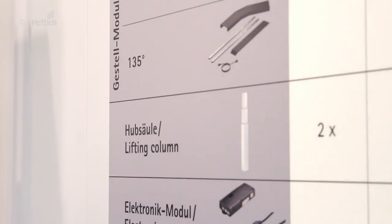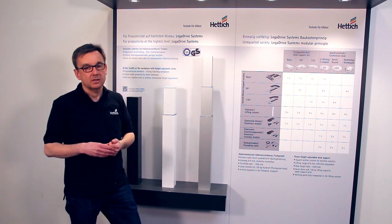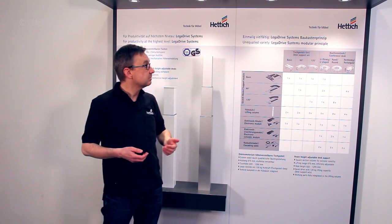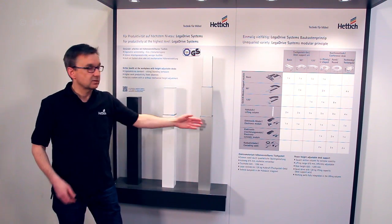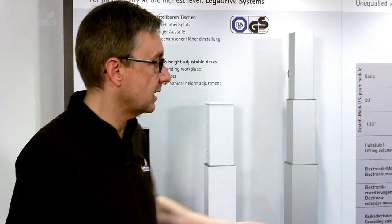Completely integrated into the lifting columns, there's a powerful drive. This drive moves the system up and down with 120 kilograms distributed on the surface very easily. In addition, the complete construction kit comes with different colors. You can get it in anthracite color together with silver anodized columns, or in classical white where it's powder coated white on the lifting column as well as on the construction components.